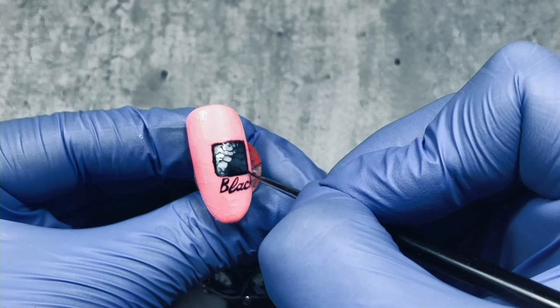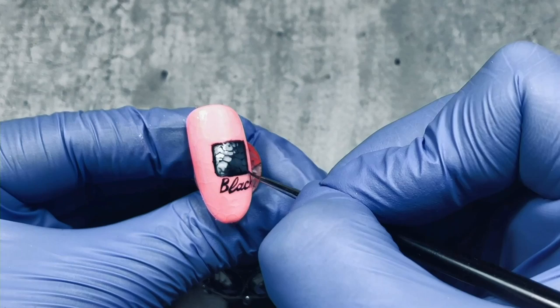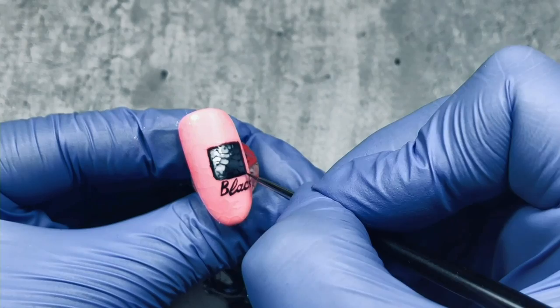We are almost silent while we are enjoying what she's making. Really an awe — it's out of the box. It's a box on the nail, but it's out of the box.